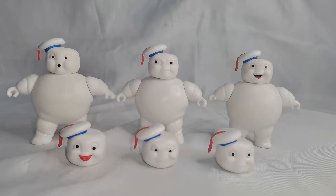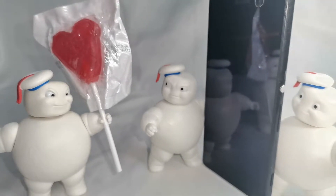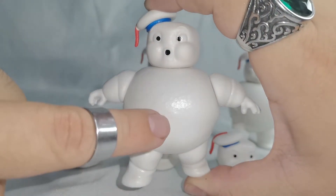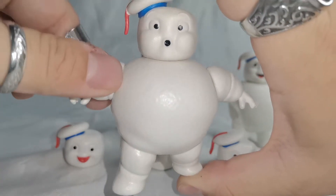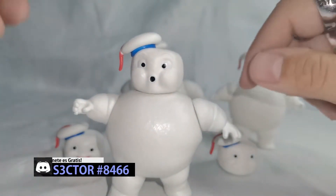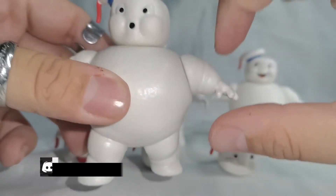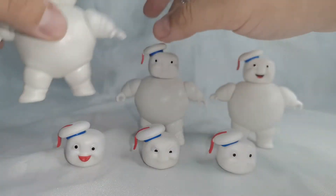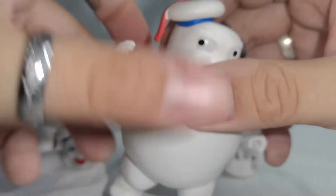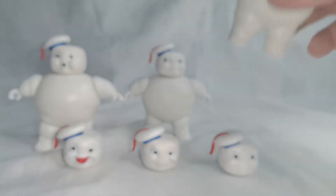Estas figuras son bastante sencillas. En cuestión de calidad, a diferencia de otras figuras que Hasbro ha lanzado de la Plasma Series, podemos notar que estas figuritas tienen un cuerpo bastante sencillo y robustito, con un poco de textura como de malvavisco, lo cual me gustó bastante. En cuestión de los brazos, parecen más unos michelin. En los brazos nada más podemos notar un leve movimiento hacia arriba y hacia abajo; de ahí no podemos flexionarlos de ningún otro tipo.